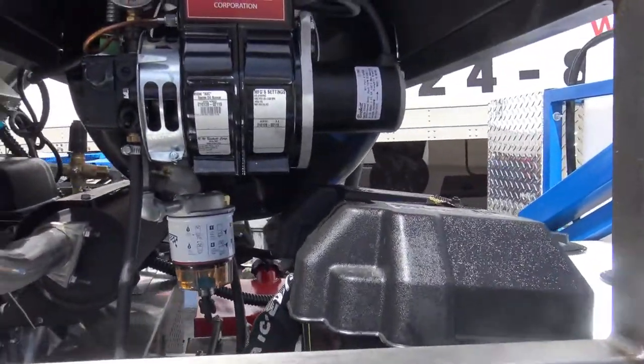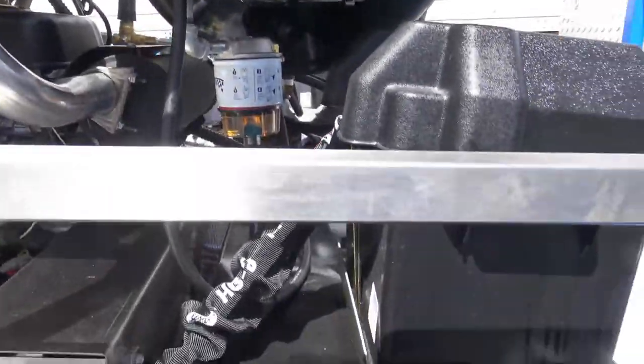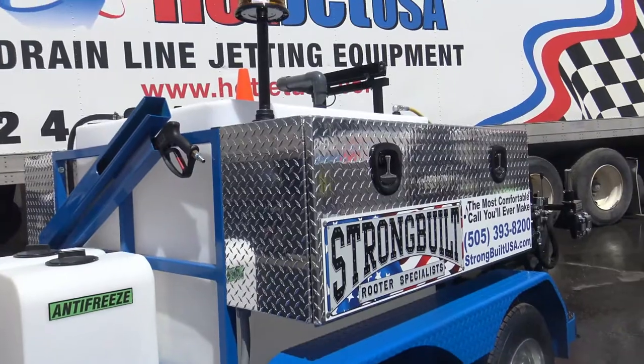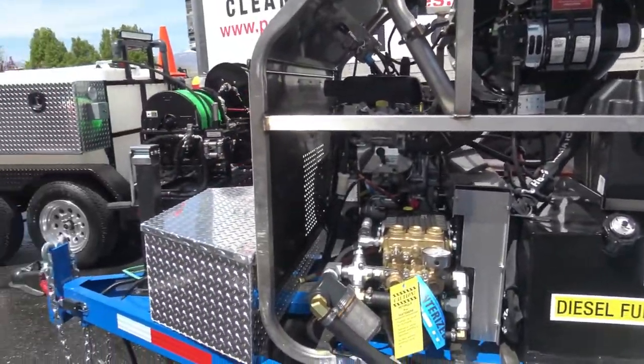Italian pump on this one — we're going to show you the big German pump on the other one. We've got a heater system on it. It's inarguable that hot water cleans better than cold water. We do build cold waters, but cold water flushes — hot water cleans.